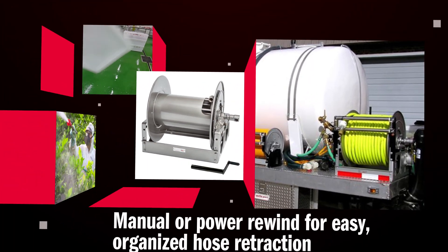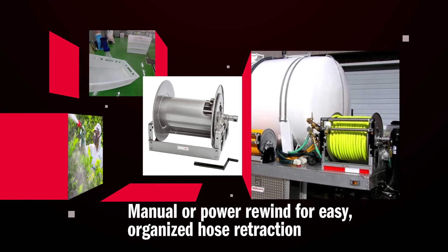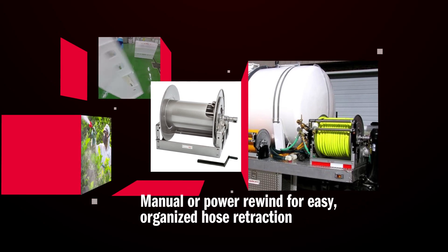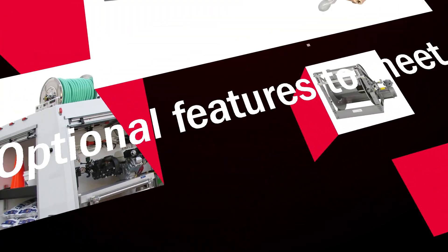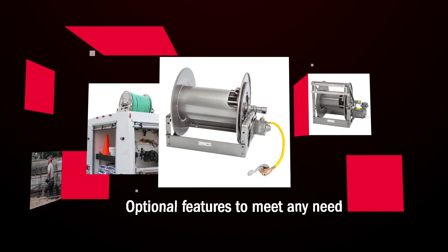The 6000 series comes standard with a gear driven crank rewind or chain and sprocket drive powered by an electric, hydraulic or compressed air motor to effortlessly rewind and organize bulky hose. A number of optional features can be added on including roller assemblies and chain guard.